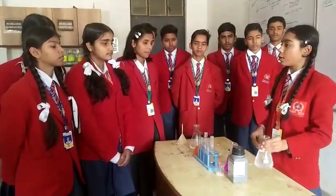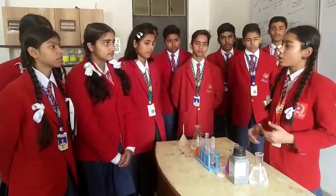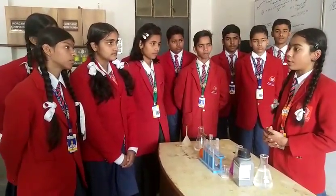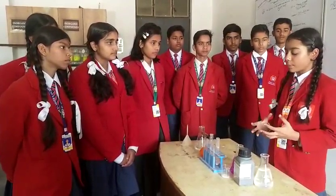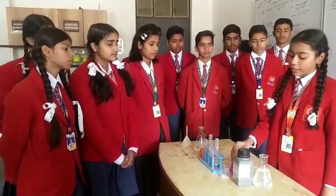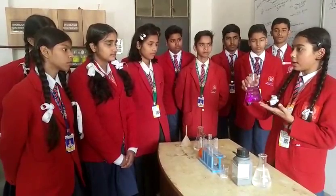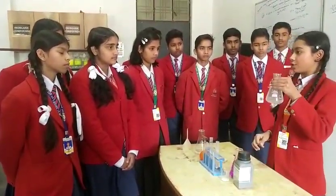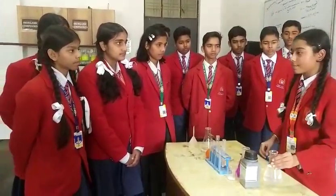This happens due to the oxidation reduction reaction. Oxidation means addition of oxygen and reduction means addition of water. And when we do some oxidation reduction reaction, we can see that the color is now slightly changing into the plain solution. Thank you.